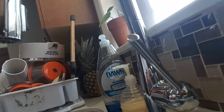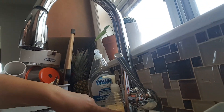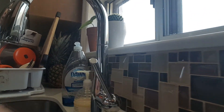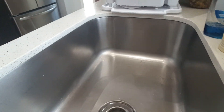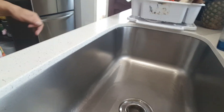I like it. Dry — diyan sa may sink part na to. Dito, diyan sa gilid. Dry. There's nothing more satisfying than looking at a clean sink. Nothing more satisfying. You feel good after you clean that, you guys.